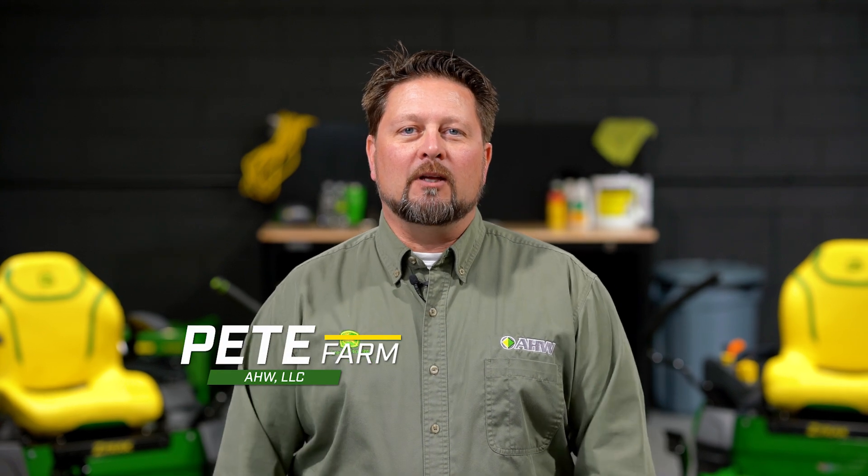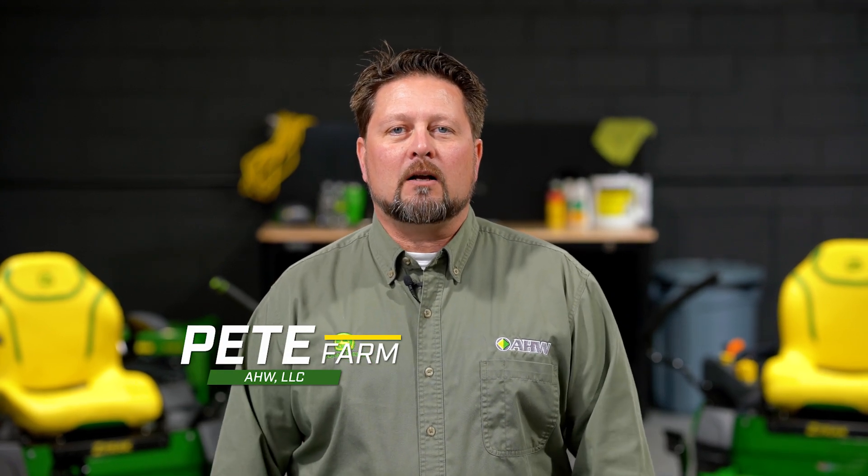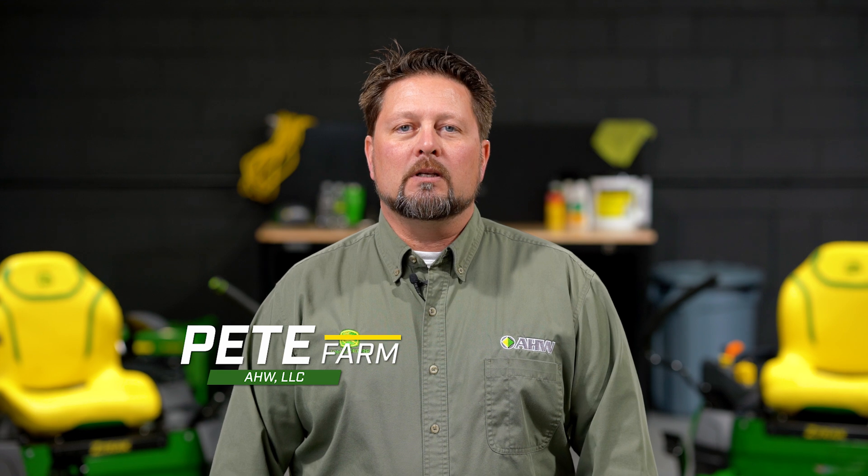Hi, I'm Pete Farm from AHW and we're here in the garage to talk about the new John Deere Z370R electric zero-turn mower. Today I brought with me one of our gas-powered machines so we can discuss the differences between the electric powered zero-turn and the gas-powered zero-turn. Let's go take a look.